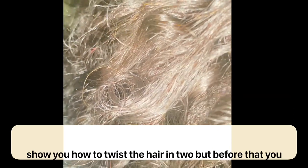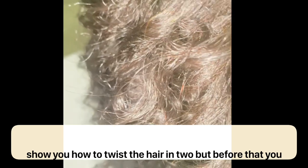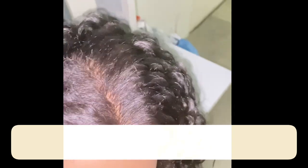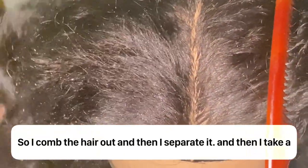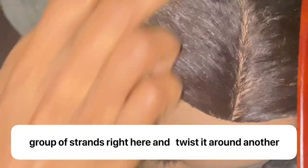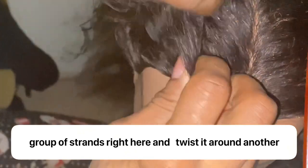Now I'm going to show you how to twist the hair in two, but before that you must wet the hair — or it's up to you if you want to wet it. So I comb down, I comb the hair out, and then I separate it.